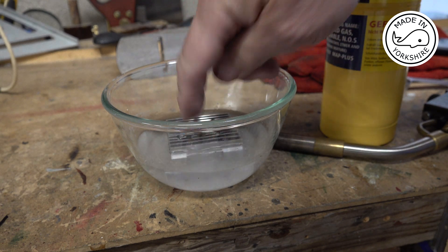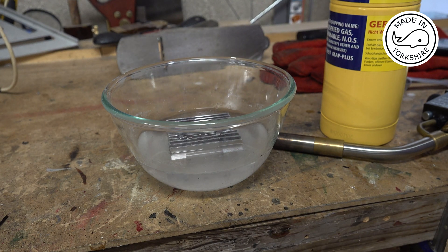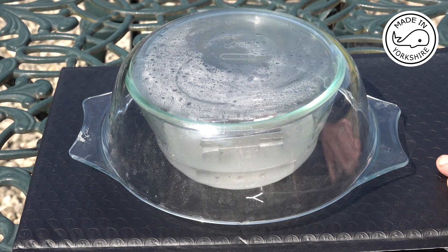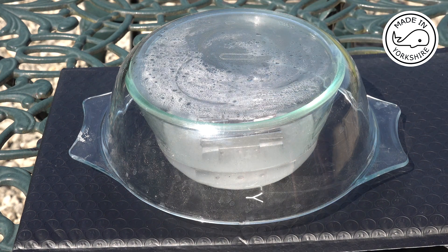The idea is to put the piece in the solution so I can see the hole, and over time I should see some bubbles coming out. I need to keep it warm, so I'll move it onto the table outside and put a glass cover on it. I've put it on a piece of black plastic to absorb some heat, and also put the glass cover on to absorb heat — fingers crossed that'll keep the liquid fairly warm.